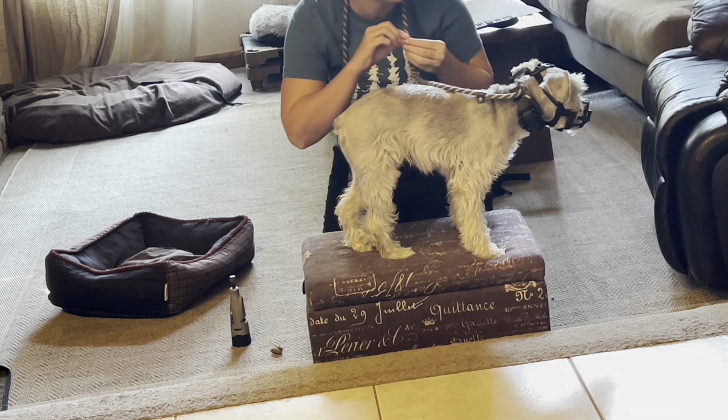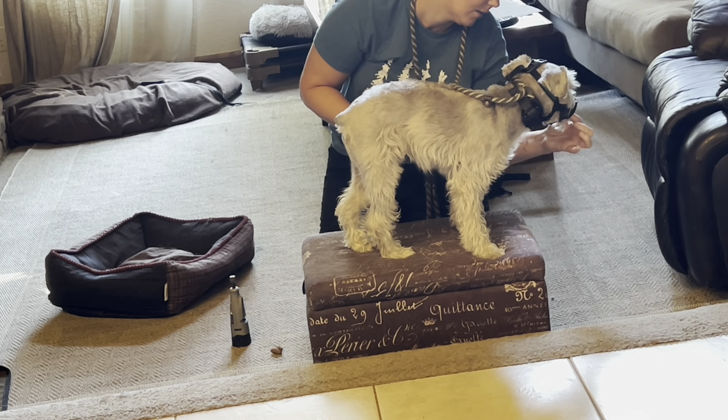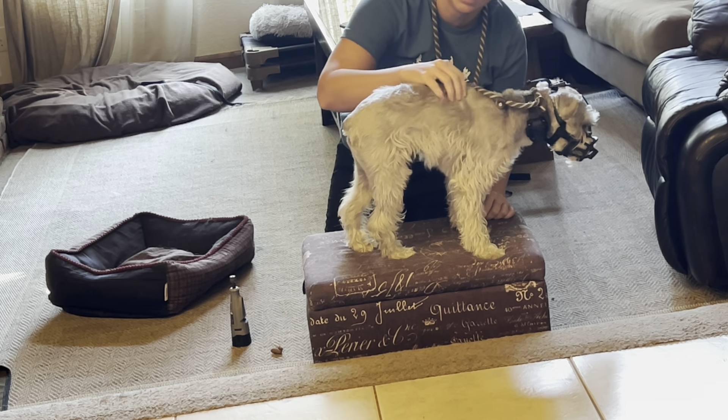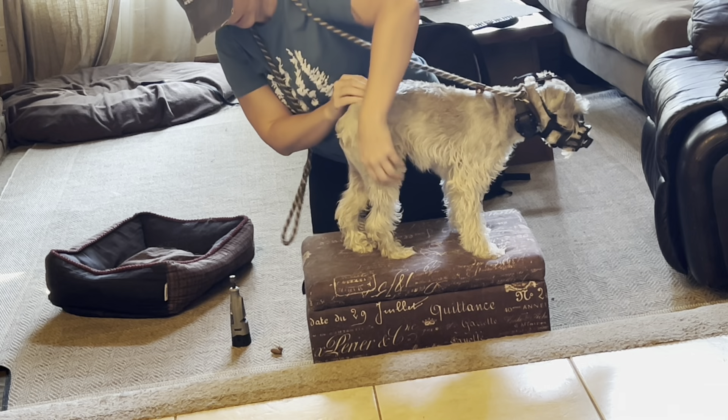I'll do a few swipes on two nails, then give a piece of food. Your dog might not even be able to handle that — it might be one swipe, then food. One swipe, then food.